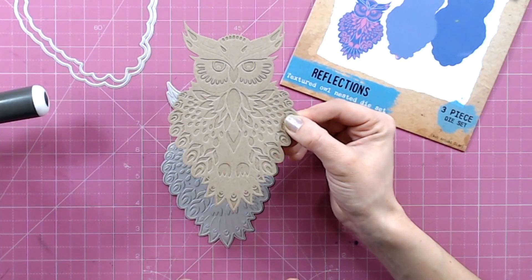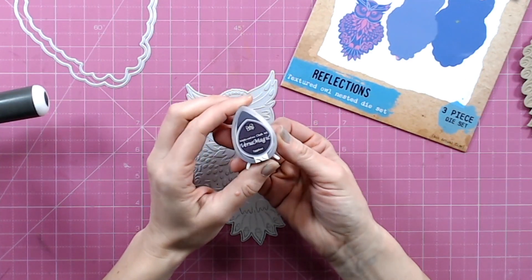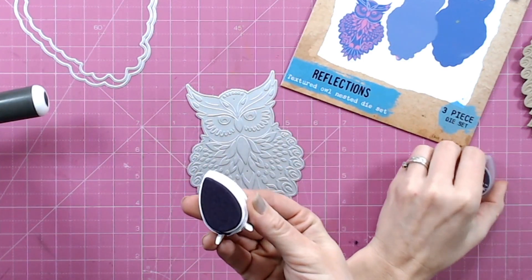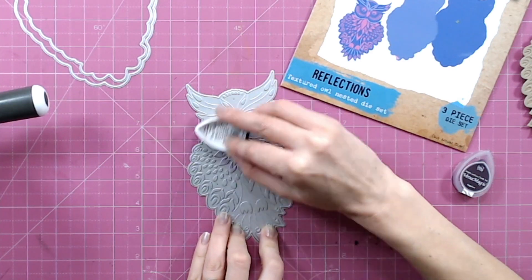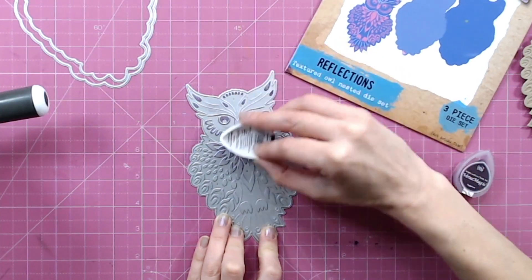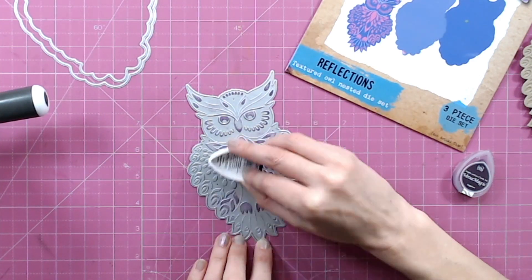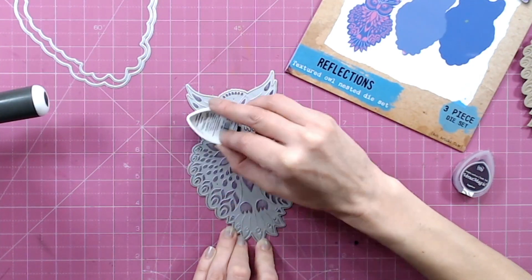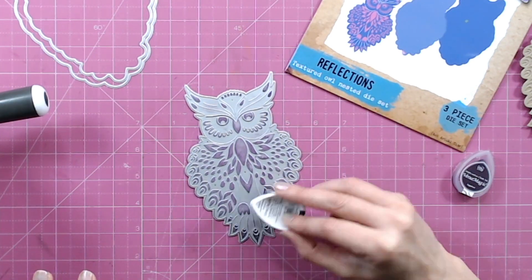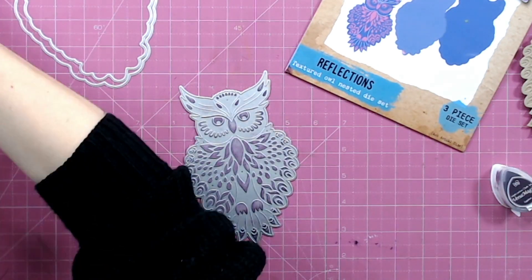Now we can apply ink back into this die — I'm going to show you how to add ink to the debossed areas. I'm going to use a chalk ink for this next technique. I prefer chalk ink because it doesn't pull on the surface of the metal like a distress ink would. I'm just going to brush this over the raised areas of the actual die, much as we did on the cardstock with the distress ink, but this time going direct to the die. This technique is more like a letterpress technique — we're actually adding ink into the debossed areas of the die cut so we can cut and add detail at the same time.